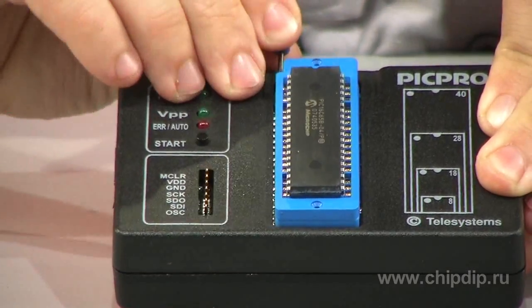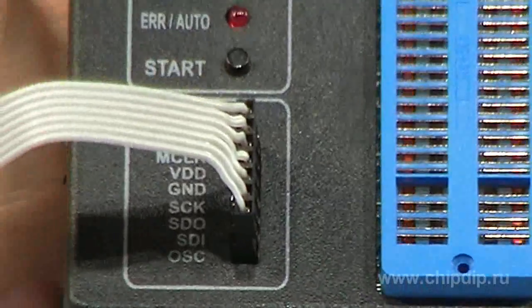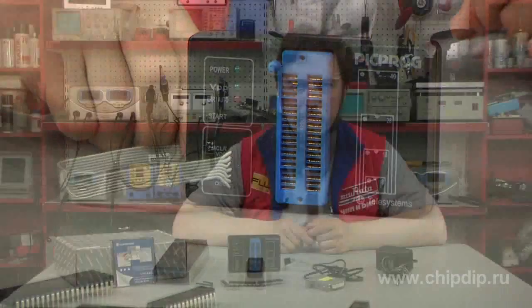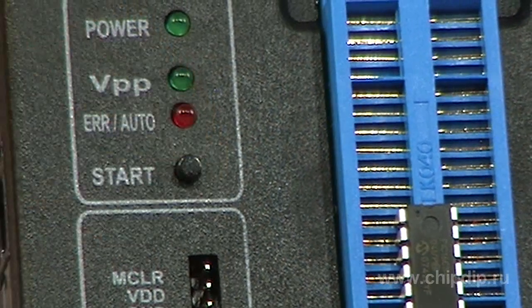PIC PROC can work in standalone programming mode. After the data has been downloaded into the NVRAM, the programmer can be disconnected from the computer. A series of microcircuits can then be programmed in standalone mode by pressing the start button.